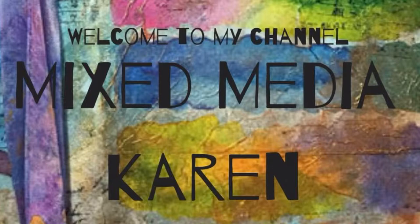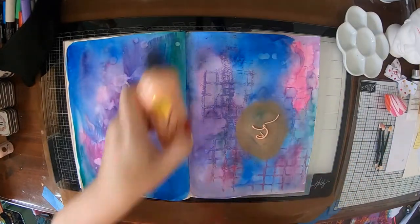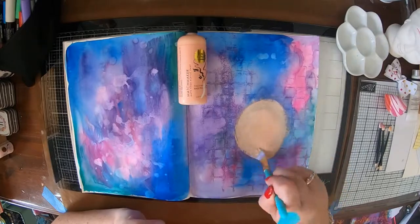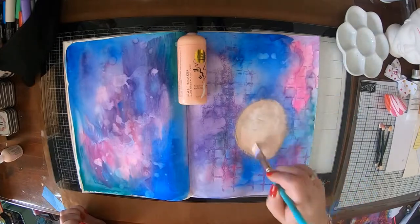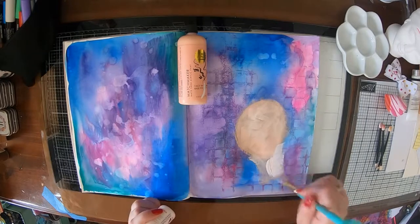Hi everyone, it's Karen here from Karen's Mixed Media. Today I wanted to share with you a page that I am making in my Jane Davenport journal. I've already started off with a background — it's watercolour with Jane's yummy watercolours — and now I'm just painting in a face using the Matchmaker paint set.